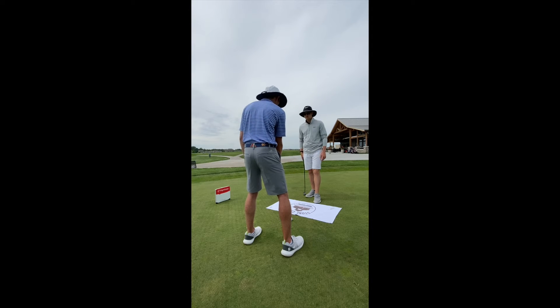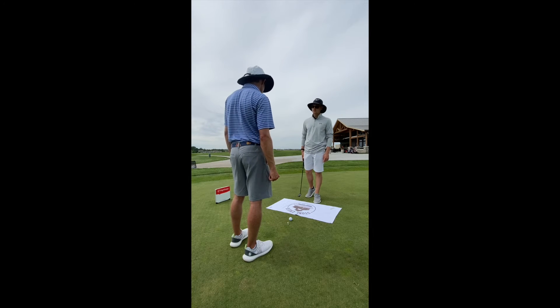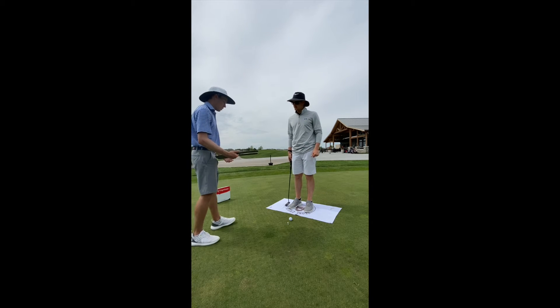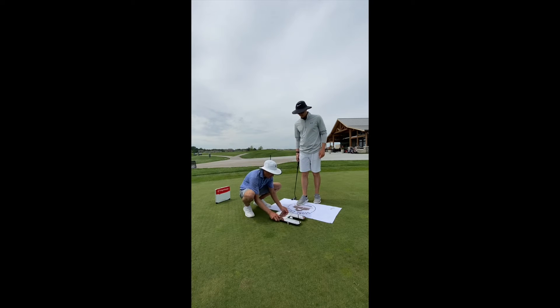And then the ball position itself is changing as well. So we might need to start using something like a mirror to help ourselves find that spot. I use putting mirrors a little bit differently than everybody else. I don't necessarily need to get you over the ball or at the exact same spot. What I do want to have is consistency — whatever, wherever you're at, we just want to make sure that you're there every time.